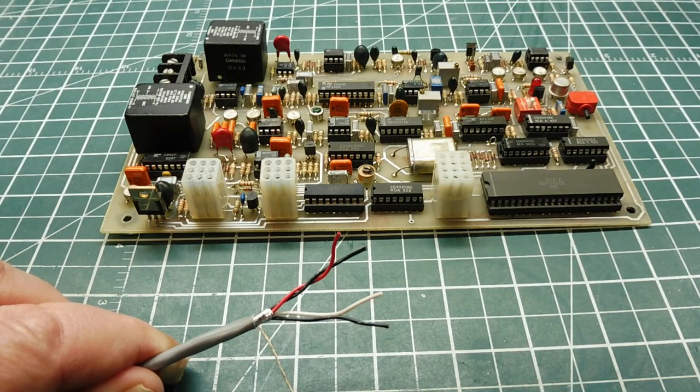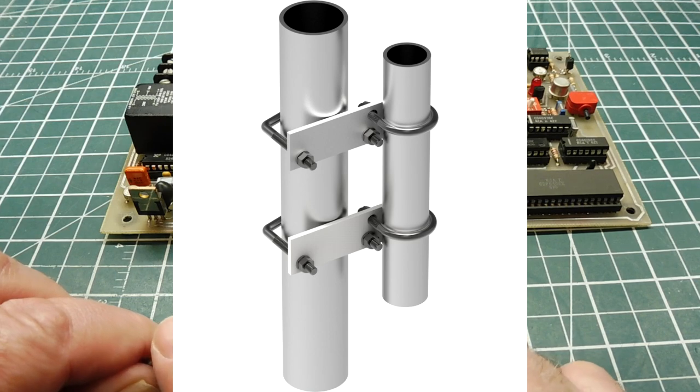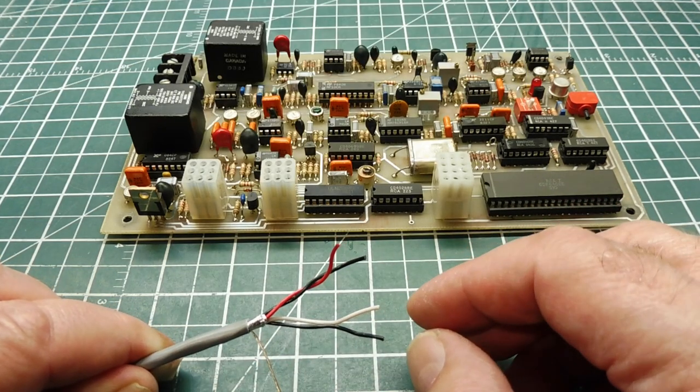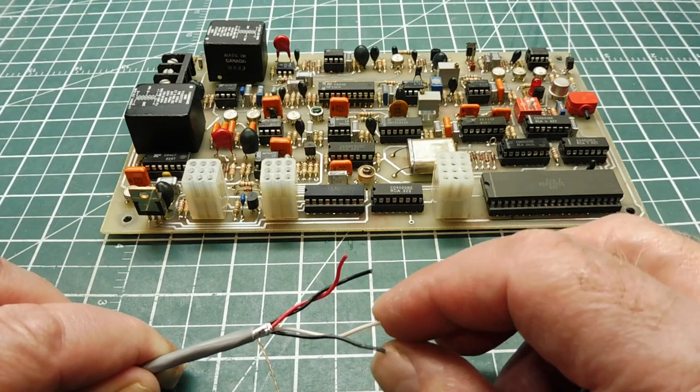I can mount my LoRa radio node on a pipe or pole with a pipe-to-pipe clamp, then run the control cable down the pipe. It can be a very long run because we're using RS-485, which is basically a differential UART.